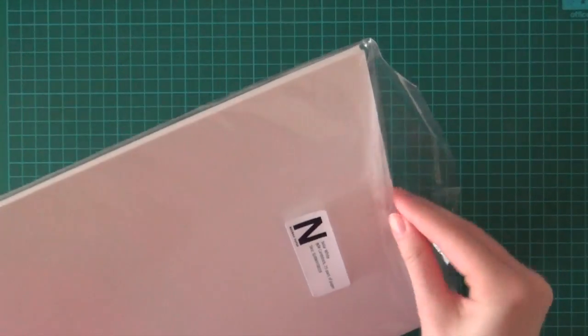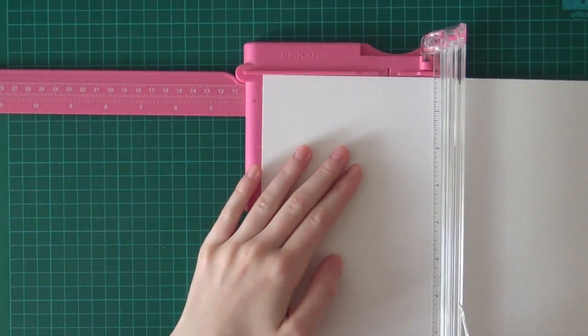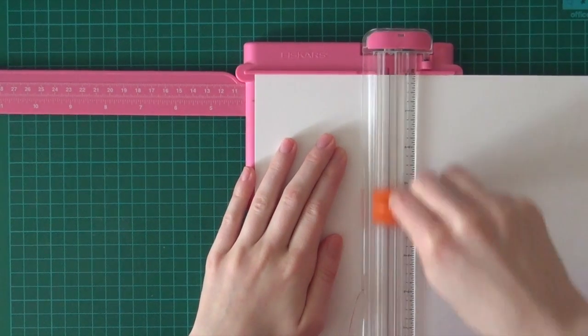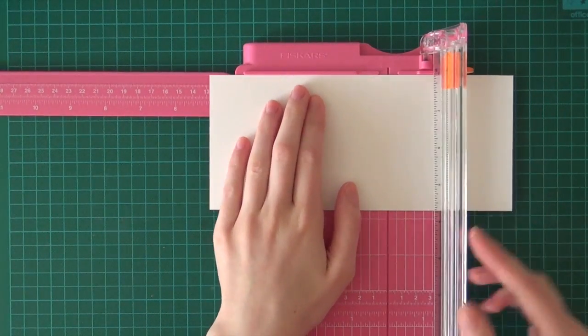First of all, I'm going to use some Neenah White cardstock and I'm going to cut it to 3 and 3 quarters by 5 inch.